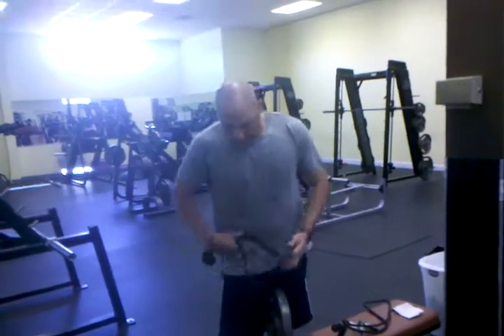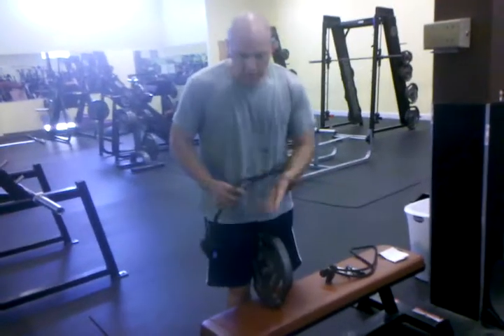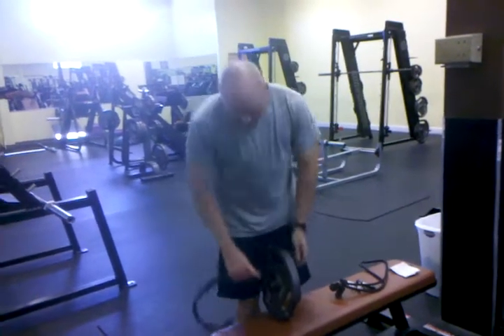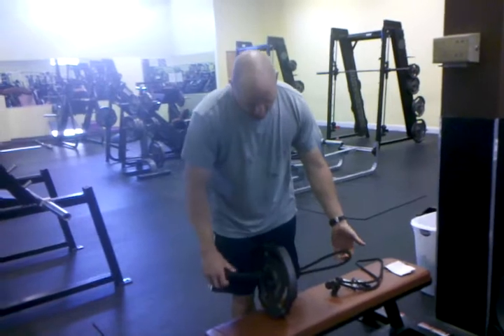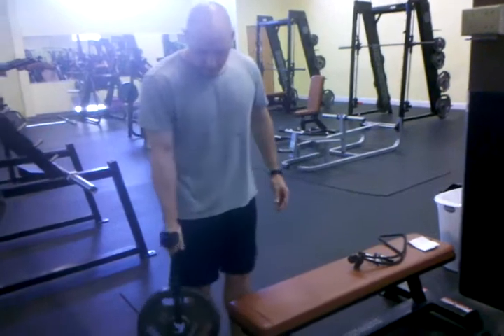Frank? Yep. All right, so short on dumbbells, this is a standard 25-pound plate. Take the loop end, pass it through the center hole, pass the knot through the loop, cinch it, and you're good to go.